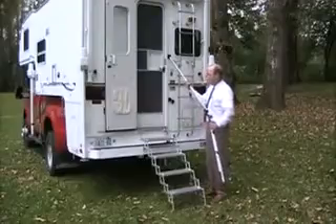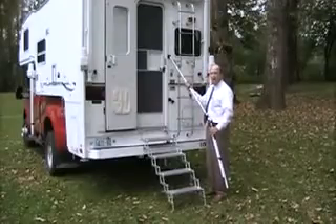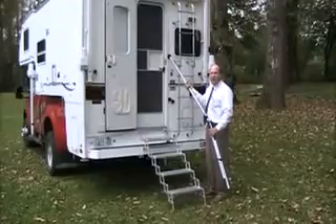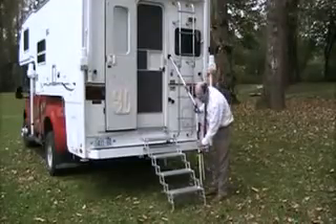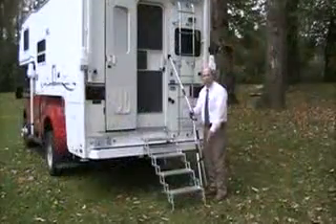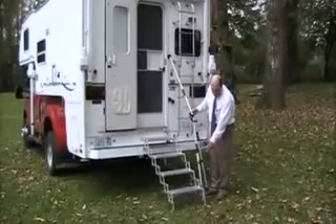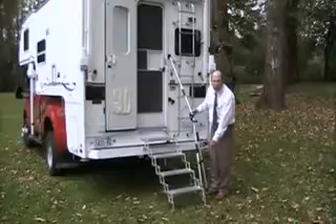The poles telescope — very easy. Simply loosen the knob, and they telescope from 32 inches at a minimum all the way out to 53 inches. Simply insert the receiver tube into the bottom of the bracket that is mounted to the Glow Step, and that's a very easy assembly as well. No holes to drill — it'll bolt right into the existing bolts that are on the side of your step.